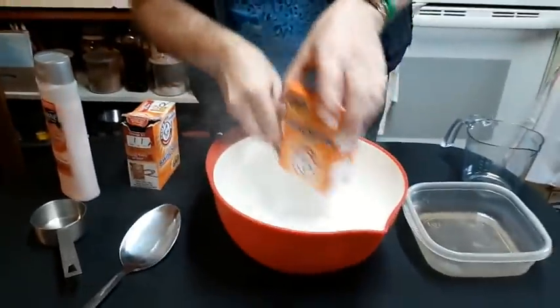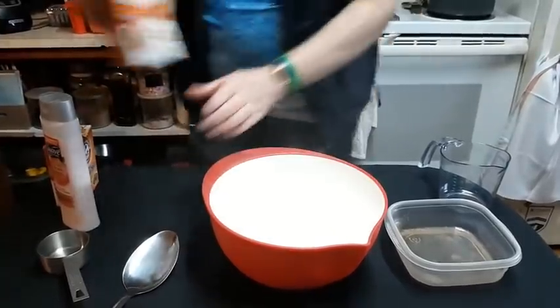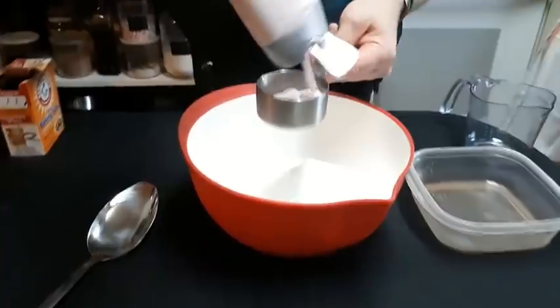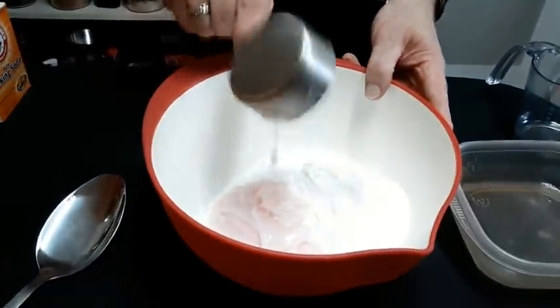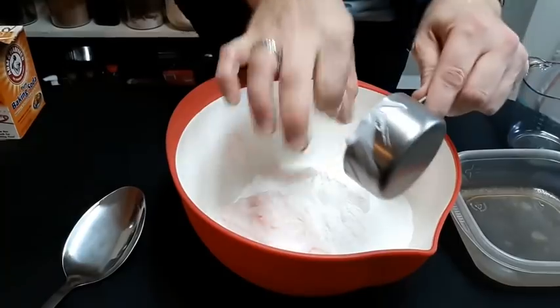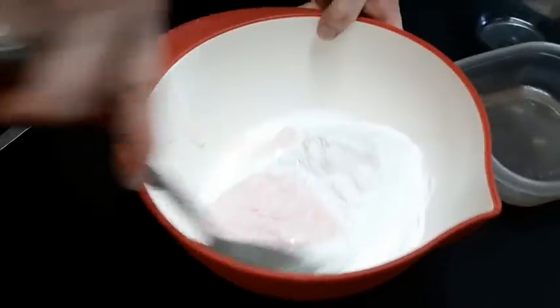All we're going to do is dump our baking soda into the bowl, like so. Then we are going to add our conditioner. One really fun thing about this is if you get a conditioner that is totally unscented, you can use essential oils and scent it to your favorite scent — pine, peppermint, anything like that. This one happens to be strawberry-scented and it is a little bit pink. Now we are just going to mix this up.